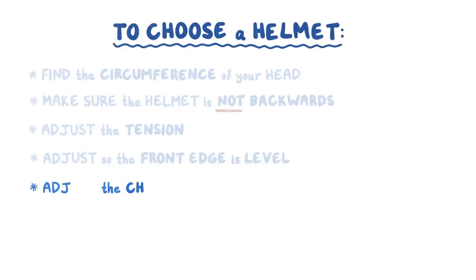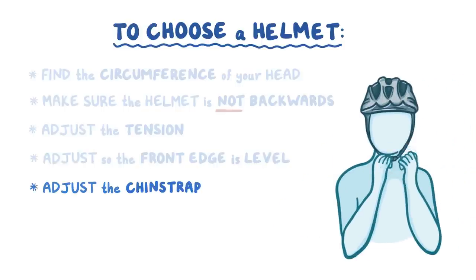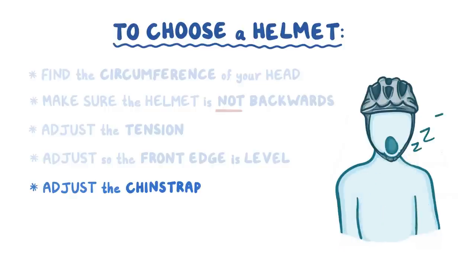Next up, the chin strap should be snug enough to allow only one or two fingers between the strap and your chin. If you feel a bit of tension when you yawn, you've done it right.